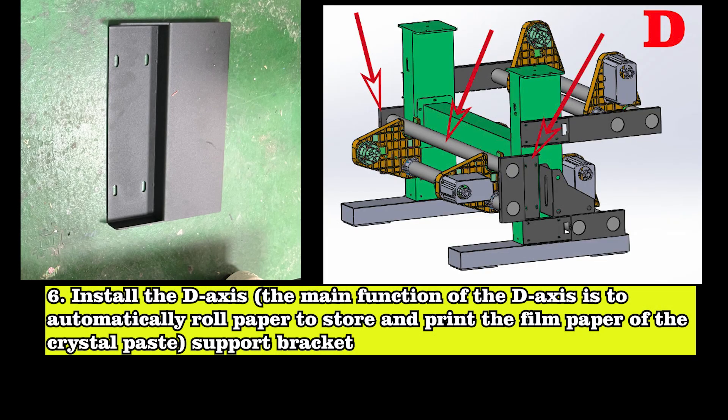Install the D-axis. The main function of the D-axis is to automatically roll paper to store and print the film paper of the crystal paste support bracket.